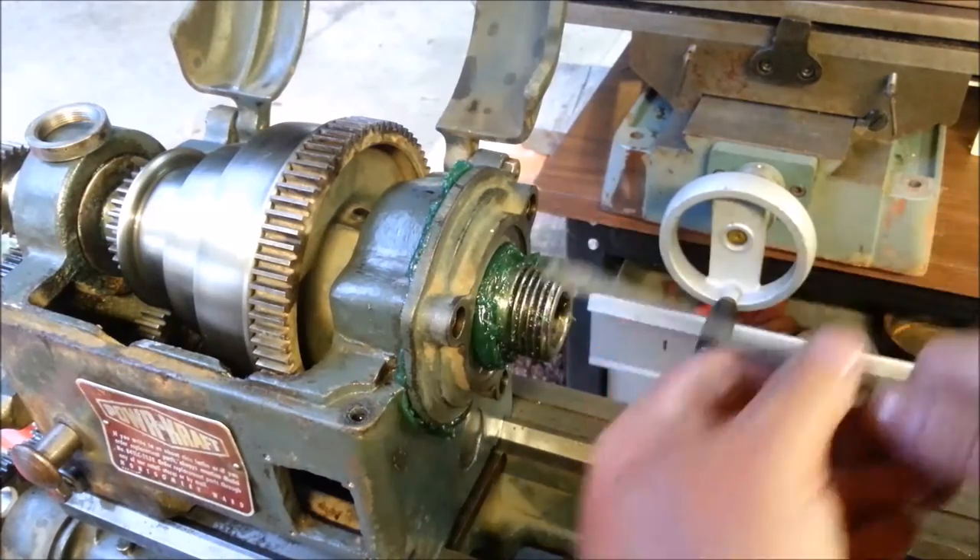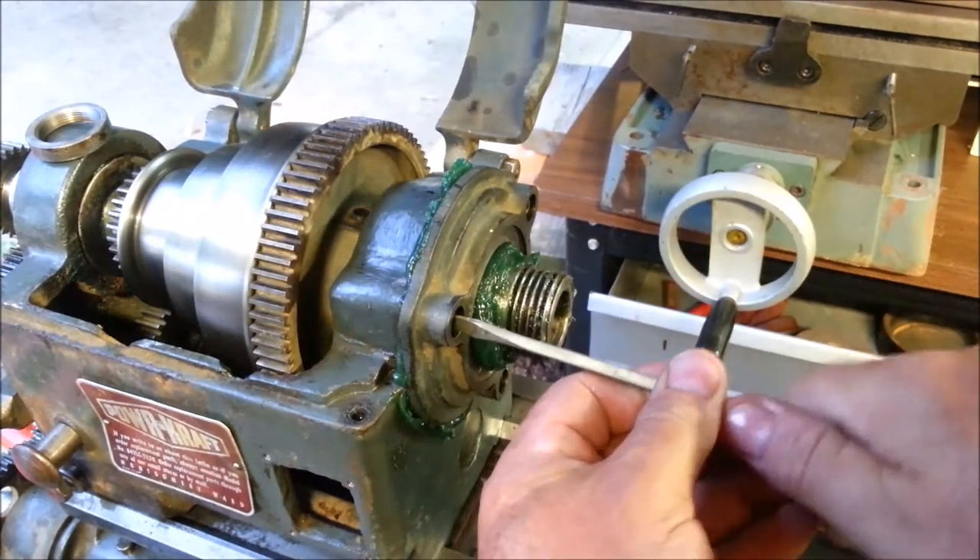That screw will come up hard against that grease. Look at that — I thought that was seated.